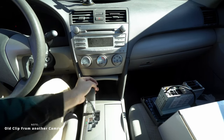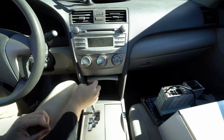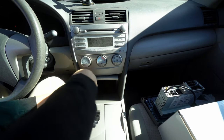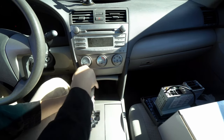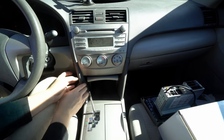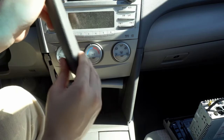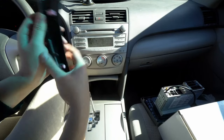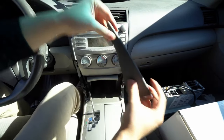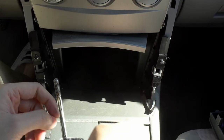First thing you need to do is remove the shift knob — you're going to have to remove this whole trim piece. It sounds frightening but it's very easy. To unscrew, lefty-loosey it — that bad boy comes out, so put that somewhere safe on the passenger seat. Next, you just grab this piece and pull — there are two plastic clips so it's not too strong. That's going to reveal two Phillips screws which you will have to unscrew.